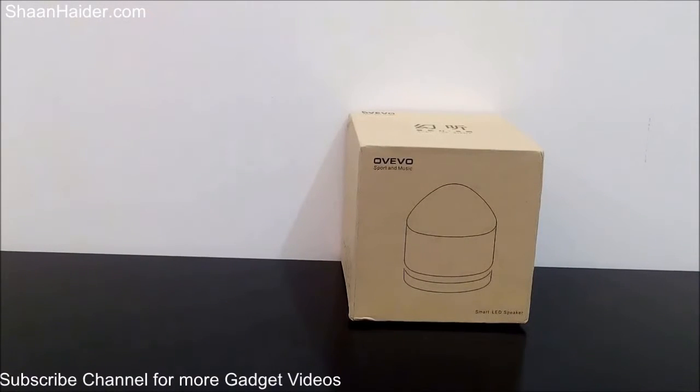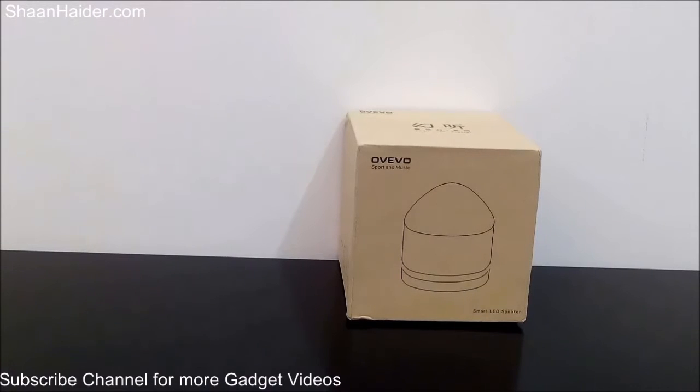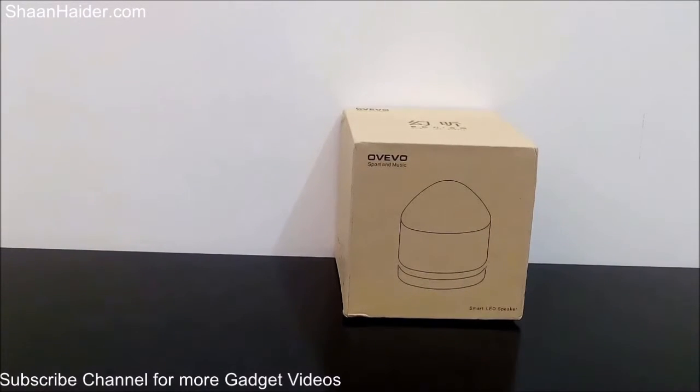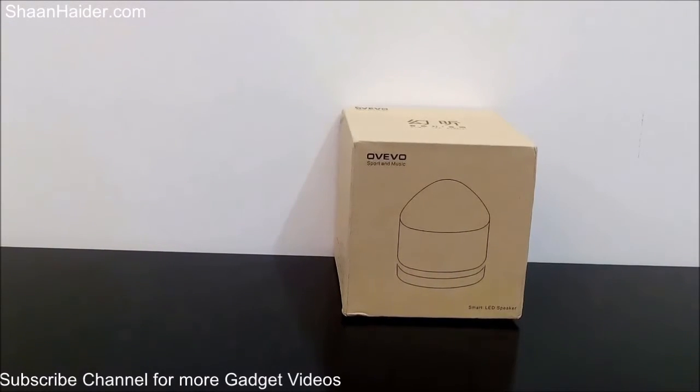Hey guys, this is Sean from SeanHither.com and today we are having the OVO Fantasy Z1 LED speaker with us. We are going to perform an unboxing of the retail box — we will have a look at the speaker itself, the content inside it, its design, and all the usual unboxing stuff.